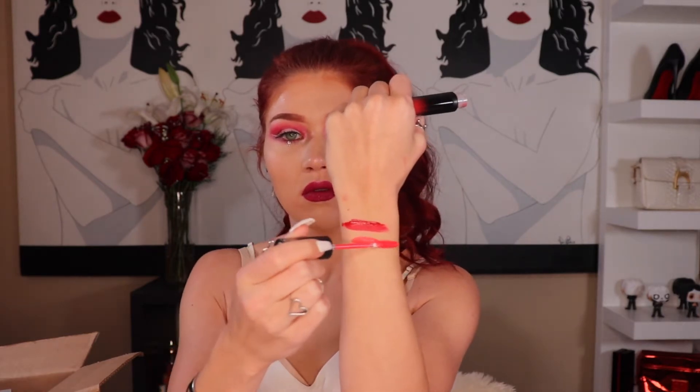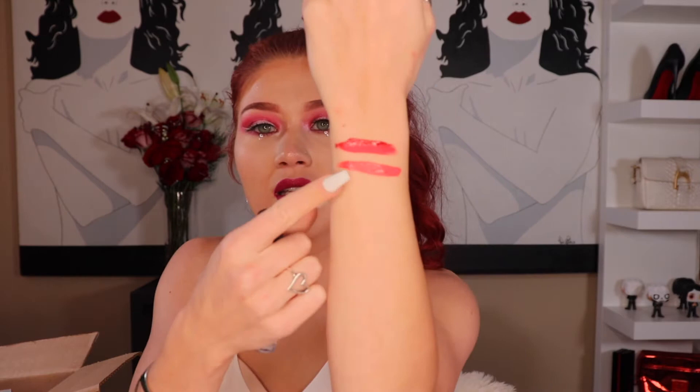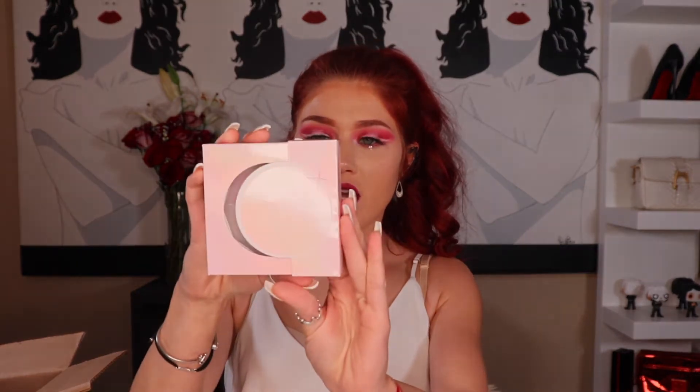And then there is another liquid lipstick in the shade Dreamsicle, and this one looks like it's from the Strawberry Dream collection, which is from just this past summer. Oh, that's going to be pretty too. All of them have this cute little diamond on top. They smell really good too — that is a really pretty color. It's like a really nice coral.